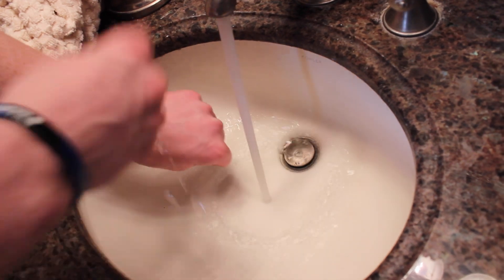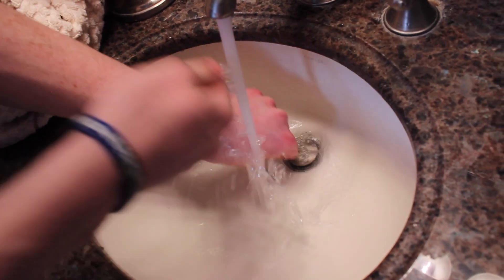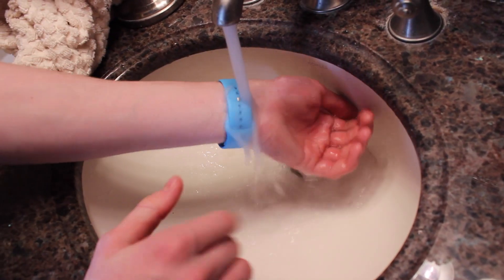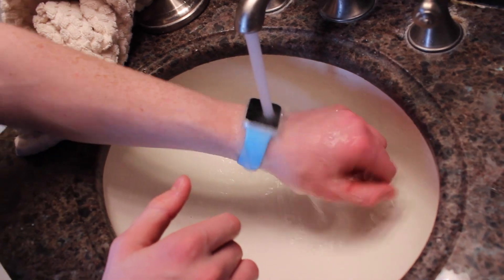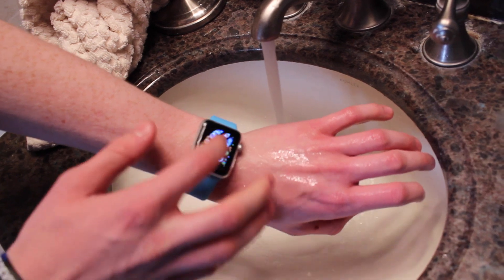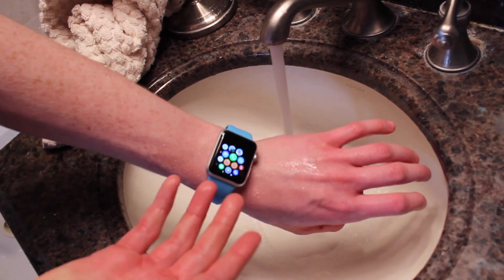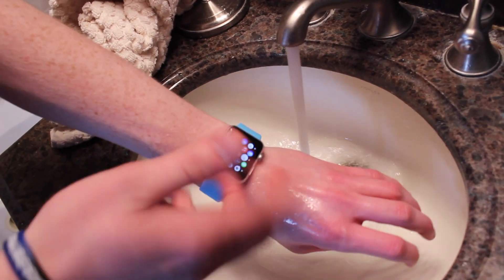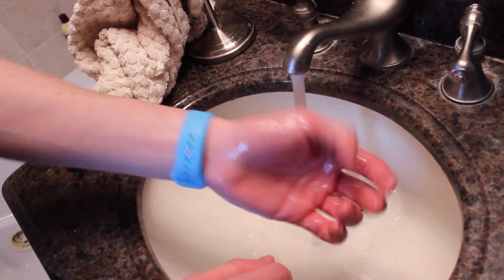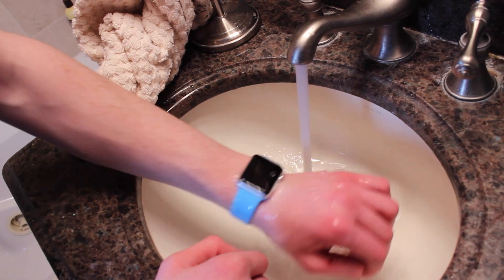Of course it is splashproof, so a little bit of water shouldn't hurt it, right? Should work fine. Tim Cook said you could wash your hands with it — he said he showers with it — so there's no problem. And as you can see, Apple Watch is working still perfectly fine. Obviously it's a capacitive touchscreen, so when it's underwater that's not going to work as easily. But when you do have water off of it, it clearly is still working perfectly fine. Just run it under a couple times. Things look good so far.